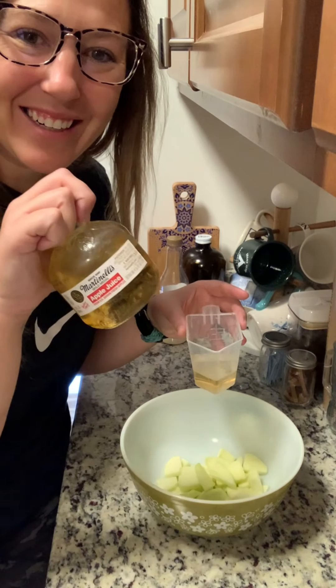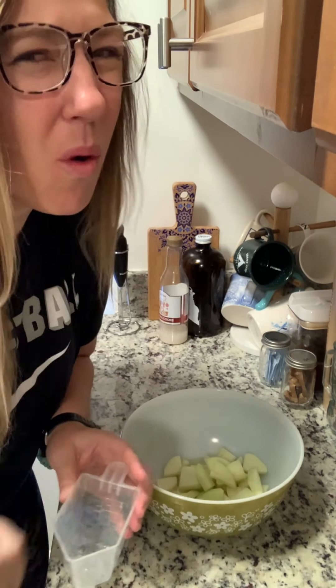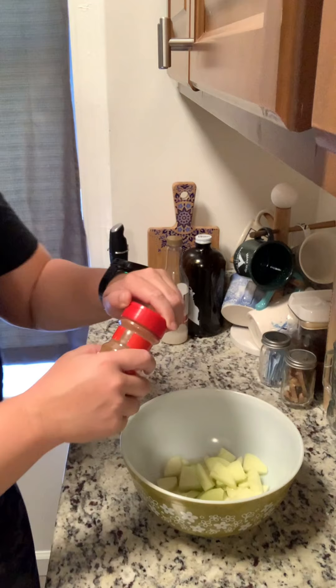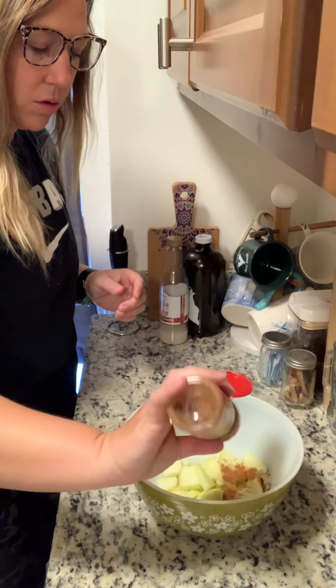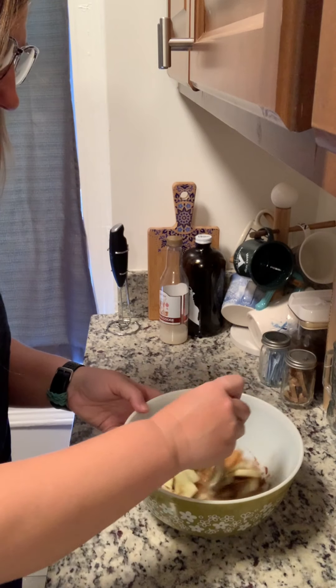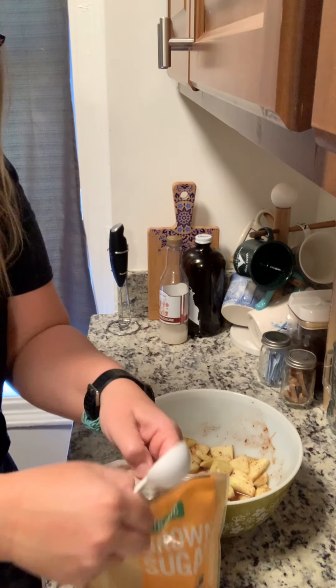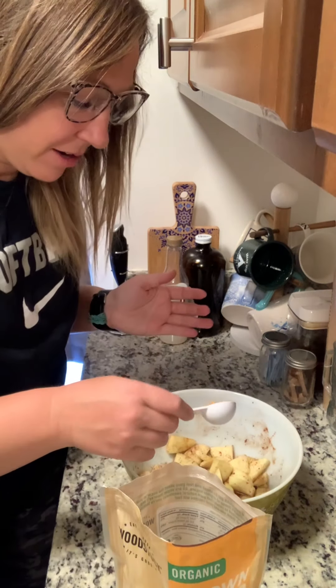Our apples are in here. We're going to add a quarter cup of apple juice. We're going to add cinnamon and a sprinkle of nutmeg. I'm just going to combine all of that. Add a tablespoon of brown sugar — that goes in here too.